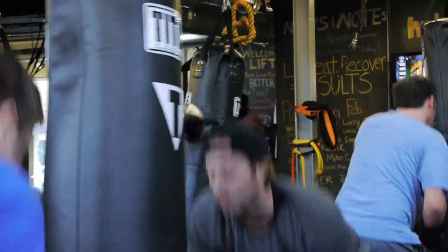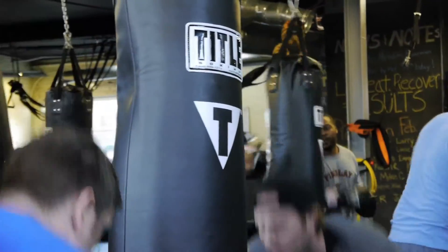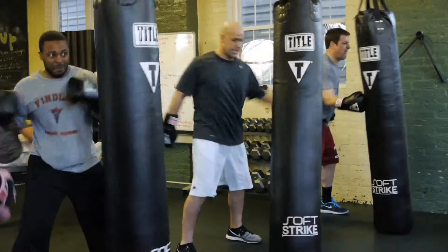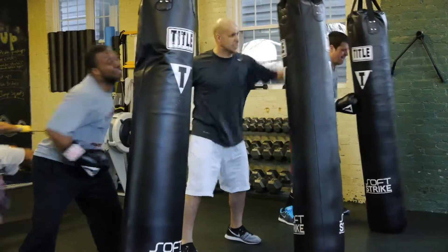So what the punch class is — it's a cardio boxing class. All we do is basic maneuvers and punching combos to provide a non-impact for the lower half of the body cardio based workout.